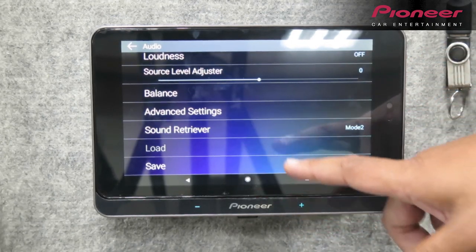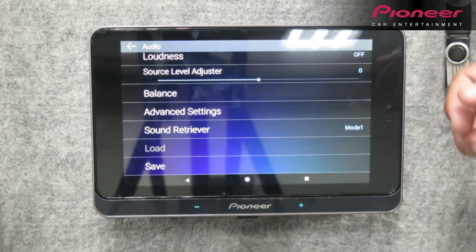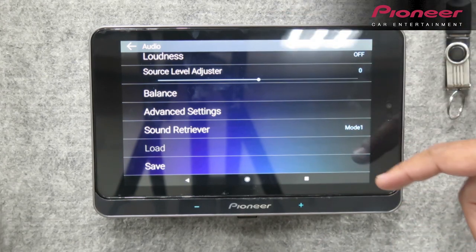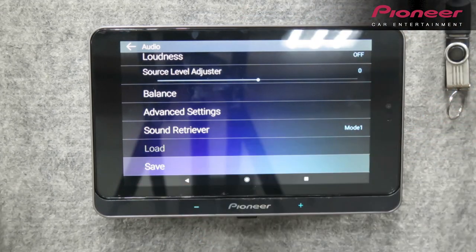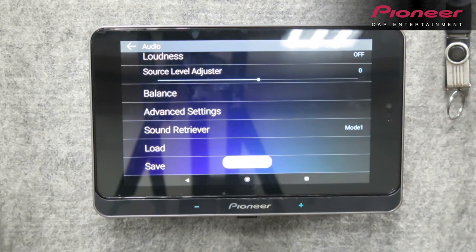Yung sound retriever — napaka-importante kasi number one technology po yun ni Pioneer. Siya yung nag-e-enhance ng MP3, yung mga nawawalang quality ng sounds binabalik nya. Once na i-on mo yan — yung mode 1 or yung mode 2 — madalas na nawawala sa MP3 na sounds ang mga bass at nababawasan ng treble. Once na naka-on yung sound retriever, automatically ibabalik niya yung nawalang quality ng sounds. Matapos mong i-adjust lahat, press save. Magtatanong po siya kung na-adjust nyo na lahat ng settings under audio — i-okay nyo lang. That's it.